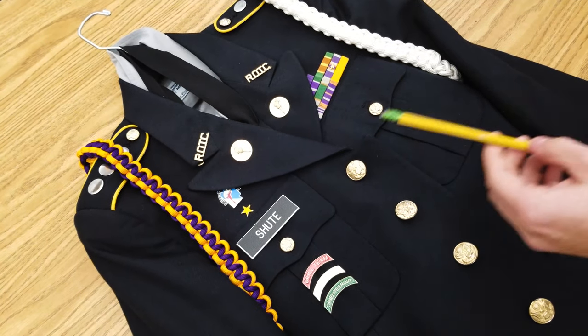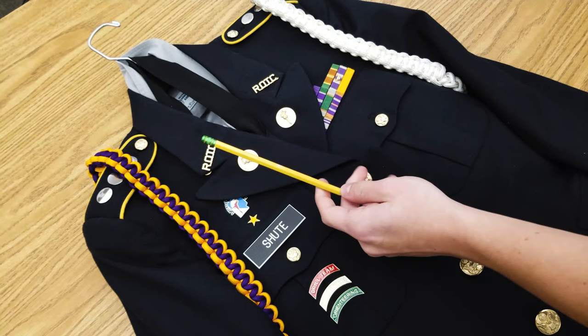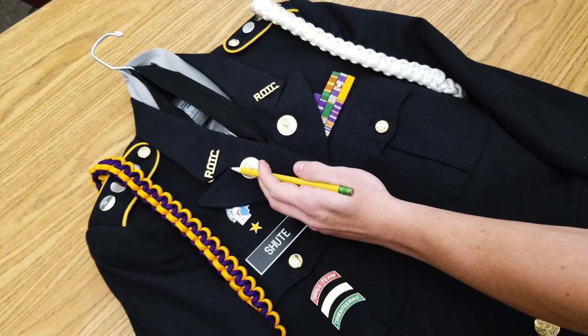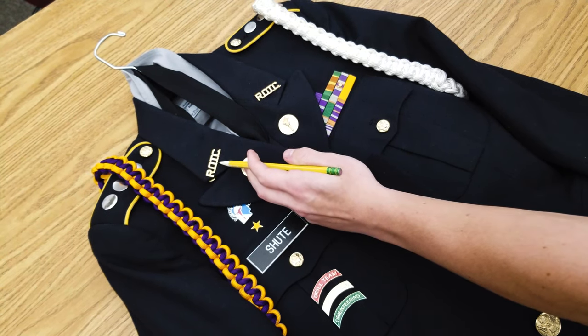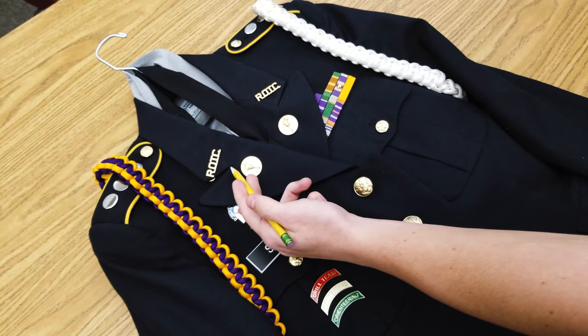First, we're going to start off with the officer torches. You have your ROTC brass, which is going to be 5 eighths of an inch above the notch right here on the lapel. It's going to go 5 eighths up from there. And then from down, you're going to have your torch, which is going to go 5 eighths down from here.